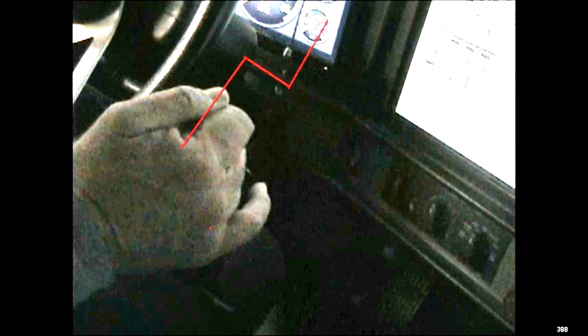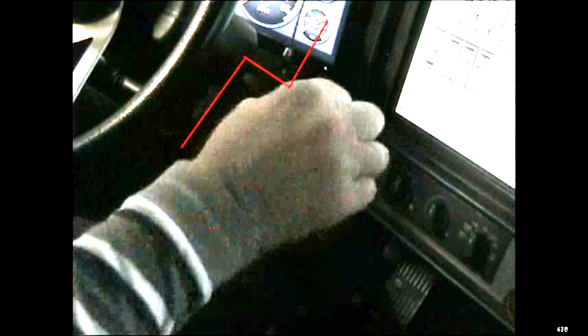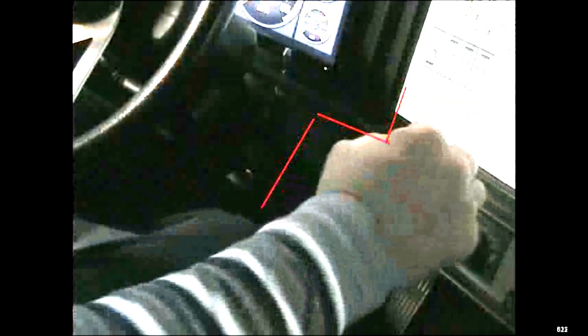Now let's go ahead and do that again, and we'll kind of make a little line here as we go. So we're going to go ahead and go over to first, then we're going to go kind of this way and up and that way to go to second. We go neutral and up, then we go straight down to third, then we go up and over a little bit, and then up to fourth. And then we just go straight down to fifth.